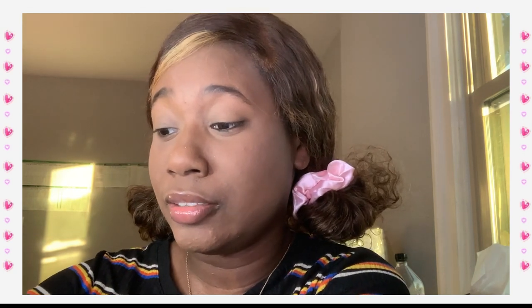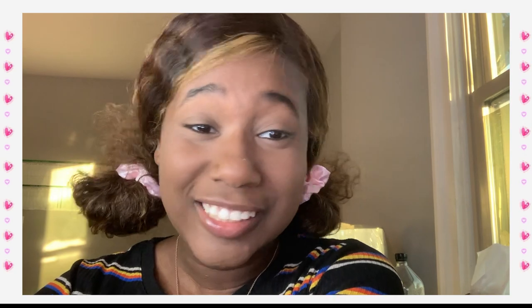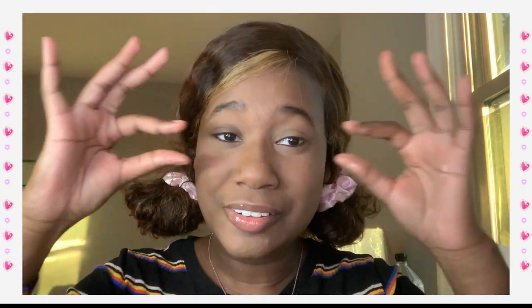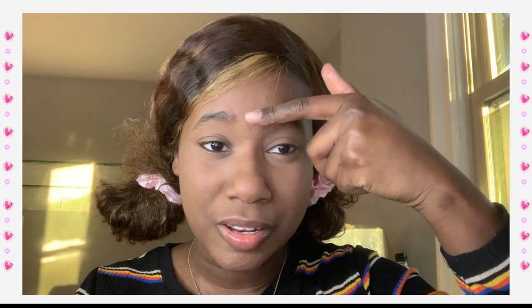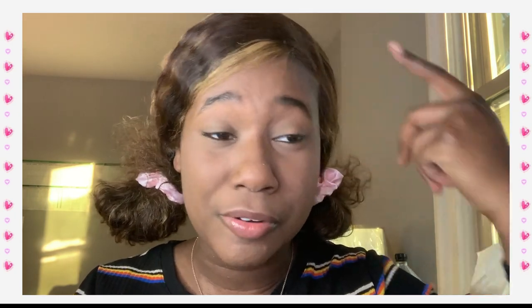Okay, face is set. Y'all, this does not look like me — this is not something I would do. I don't set my whole face with powder. I usually set underneath my eyes, my chin, and sometimes this little area, not even all the time. Setting the whole face — I guess I'm gonna do that.